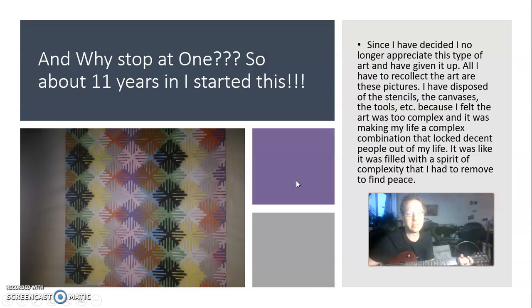And why stop at this one? So about 11 years later, I started another piece. I have since no longer appreciated this type of art and gave it up. All I have to recollect are these pictures. I had stencils, canvases, tools — but I felt the art was too complex and it was making my life a complex combination that locked decent people out of my life. It was filled with the spirit of complexity, and I had to remove it to find peace.